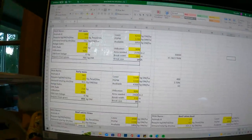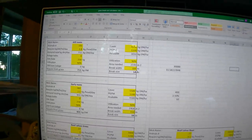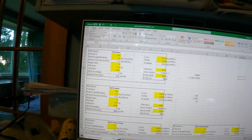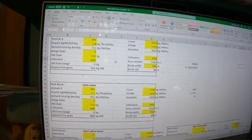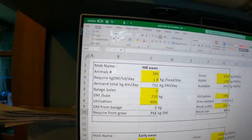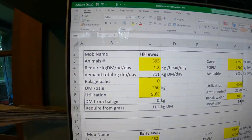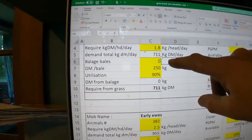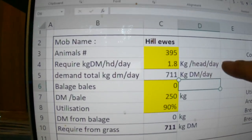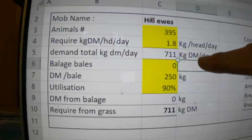Inside now with our Excel spreadsheet pulled up. The mob name — these are the hill ewes across the road that we just plate-metered. There are 395 in that mob. At the moment they're getting 1.8 kilos of grass per head per day, giving a total demand of 711 kilos of dry matter per day. They're not getting any baleage — just some hay they can pick at when they need roughage. So 711 kilos of dry matter is required from grass.